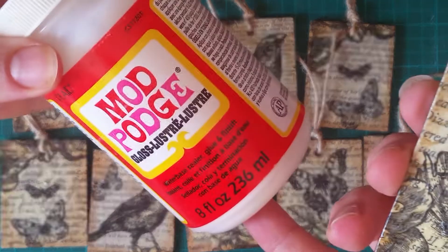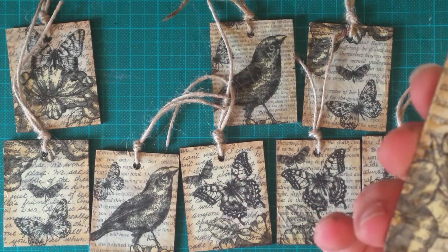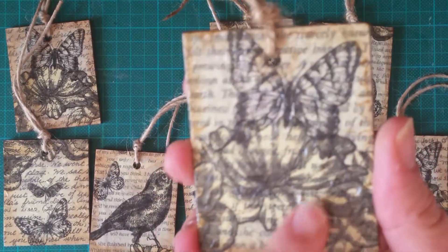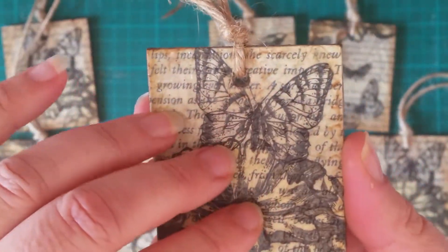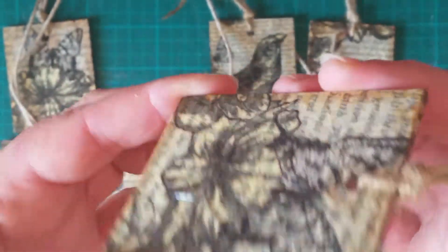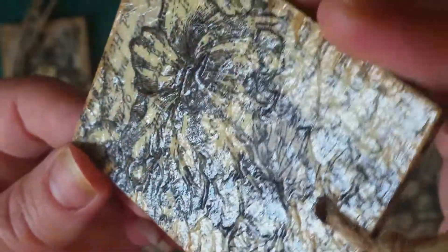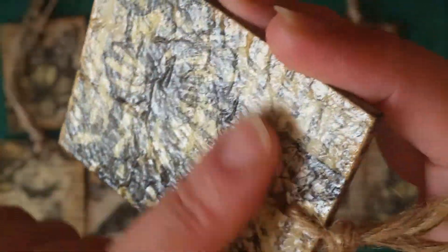Mod podge is just a type of glue, kind of like PVA. Then I mod podged some napkin on top — just the top layer of the napkin — and while the glue was wet I kind of scrunched it up a little to give it a bumpy textured feel. I don't know if you can see that on camera, but they feel really nice.